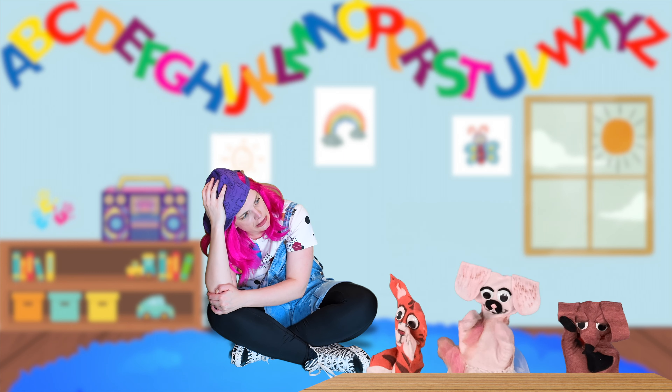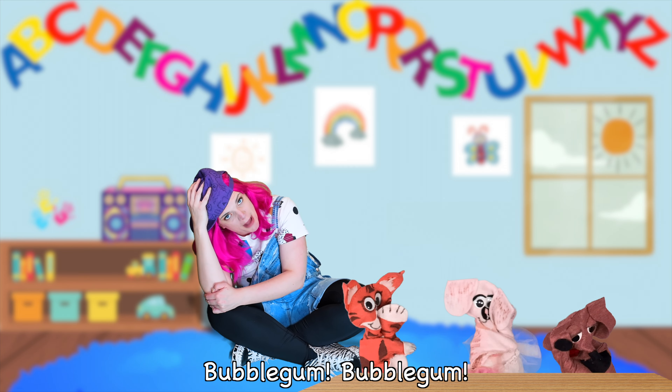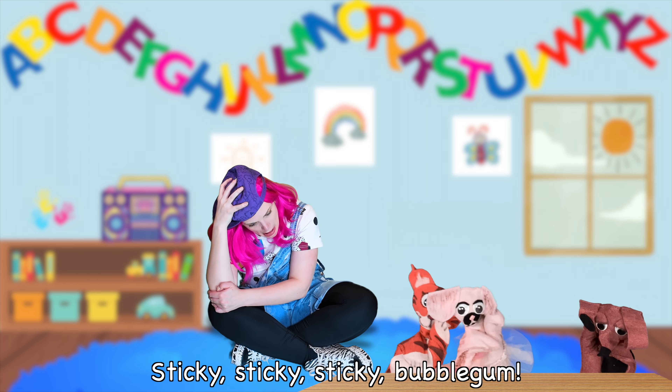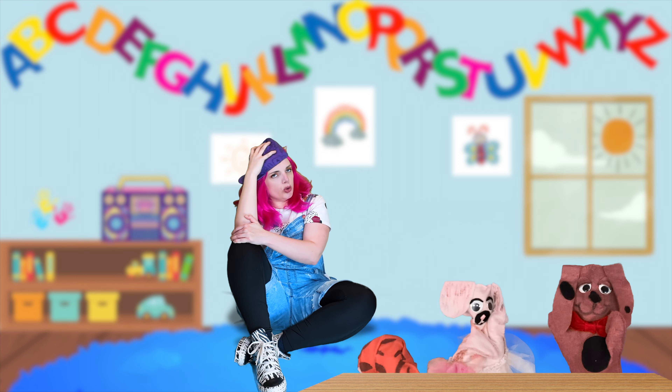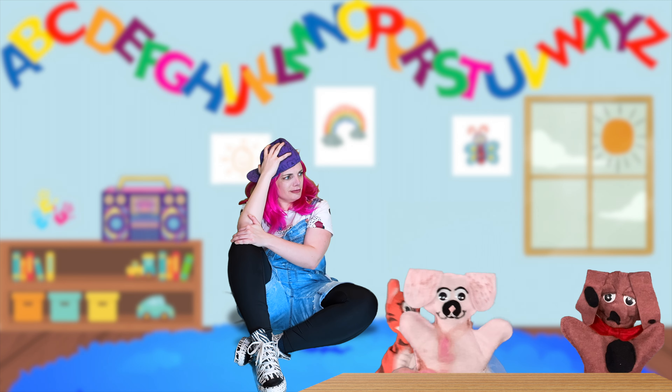A pretzel. Sticky, sticky, sticky bubblegum. Bubblegum. Bubblegum. Sticky, sticky, sticky bubblegum — sticking your foot to the floor. Now this one, I can do. Do you have the rest of your stuff done, too?